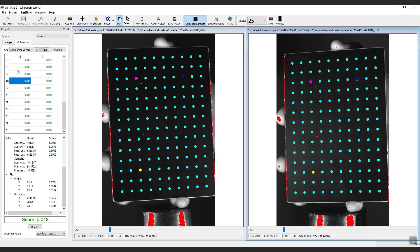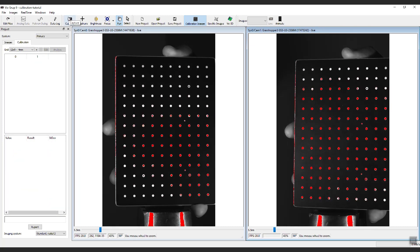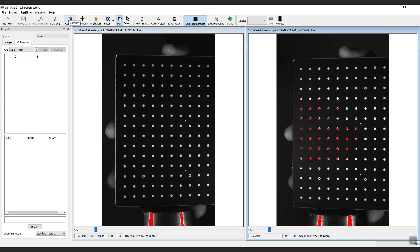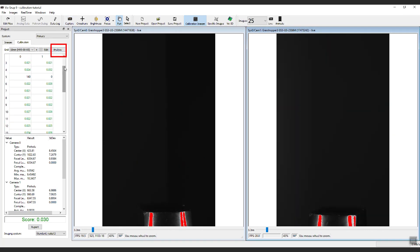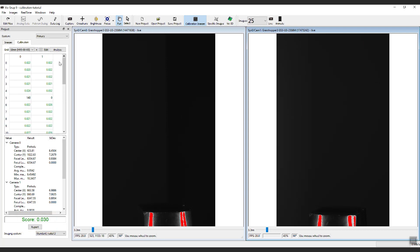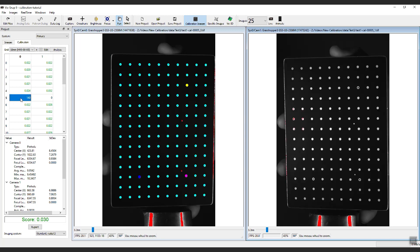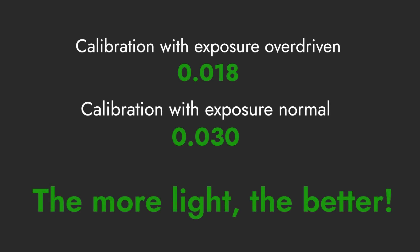In this case, we have a great score. Now let's reduce the exposure and compare the quality of the calibration. We will lower the exposure so that we see no red dots at all. After taking another set of 26 images, click Analyze and we can see the score is now 0.030. This is still acceptable, but almost twice as high as the previous example. If we dig into the details, we can see that the program has a more difficult time calibrating and more image pairs are dropped, and the individual scores are higher as well. This successfully illustrates our mantra: brighter is better in DIC — the more light, the better.